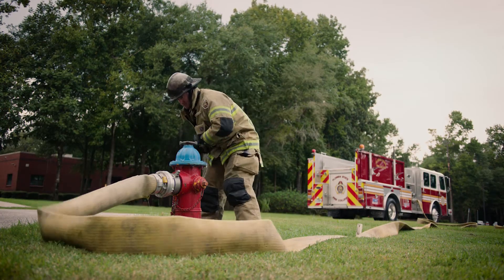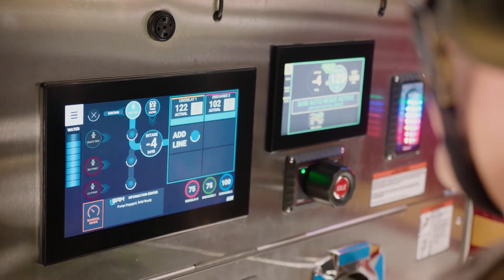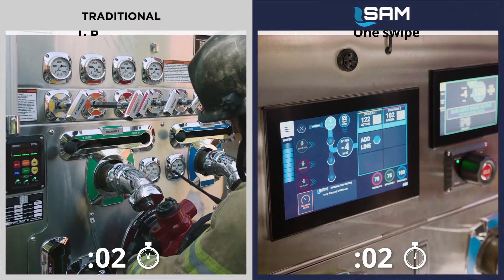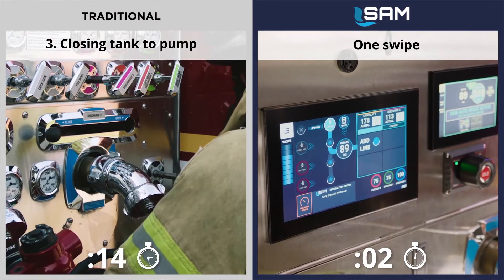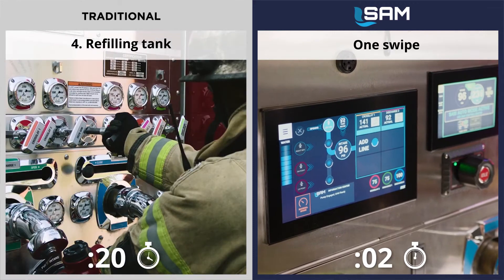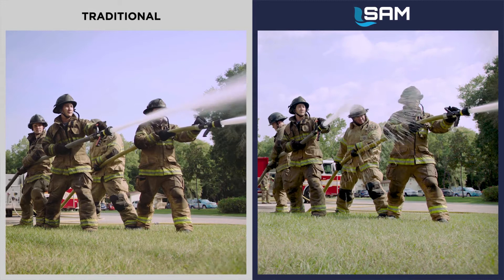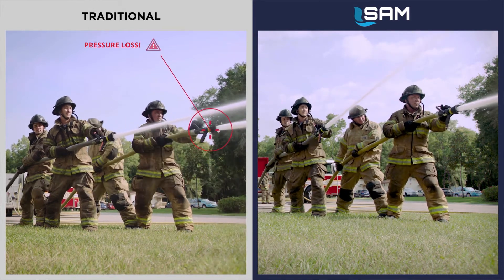With SAM, the whole process of transitioning to a hydrant source and refilling the tank happens with one swipe of the intake. One swipe on SAM replaces the traditional sequence of bleeding the air from the hose, opening the intake, closing the tank to pump, and refilling the tank. The transition happens seamlessly, without over-pressurization or interruption of water to the attack crew.